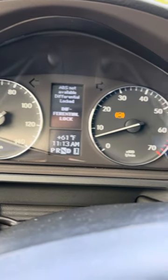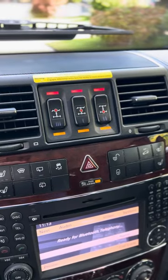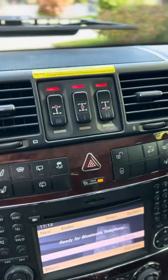When your diffs are locked you're gonna lose ABS and all the traction control functions. This is a 2012. To come out of the lockers, you just shut them off like that and then drive.